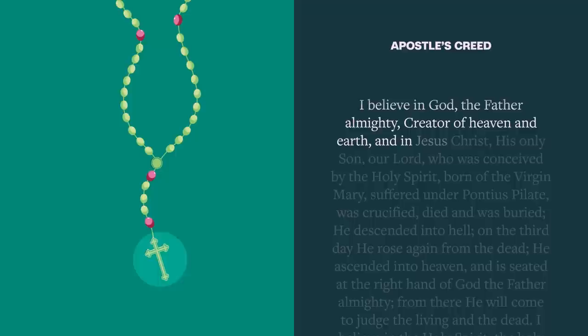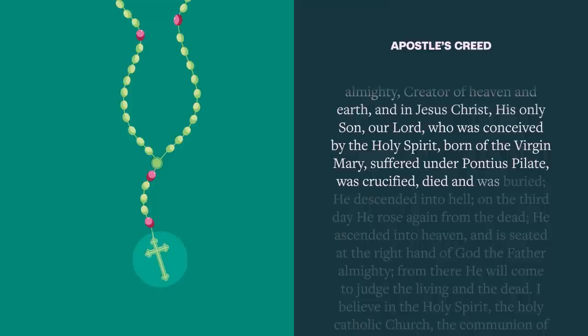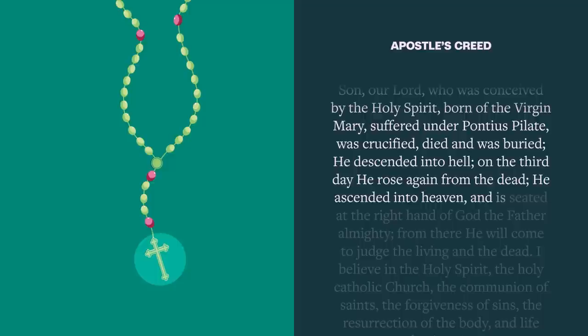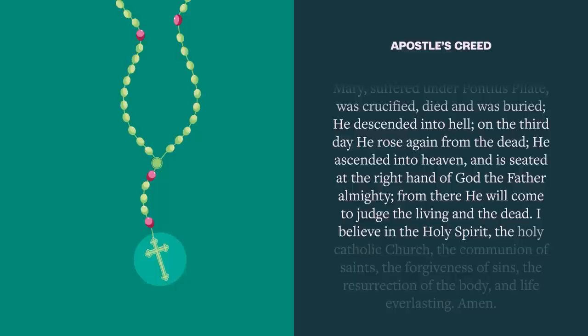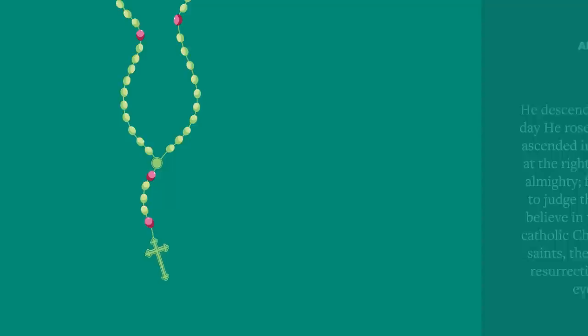Next, hold the crucifix and pray the Apostles' Creed: I believe in God, the Father Almighty, Creator of heaven and earth, and in Jesus Christ, His only Son, our Lord, who was conceived by the Holy Spirit, born of the Virgin Mary, suffered under Pontius Pilate, was crucified, died, and was buried. He descended into hell. On the third day He rose again from the dead. He ascended into heaven, and is seated at the right hand of God the Father Almighty. From there He will come to judge the living and the dead. I believe in the Holy Spirit, the Holy Catholic Church, the communion of saints, the forgiveness of sins, the resurrection of the body, and life everlasting. Amen.